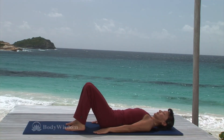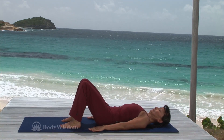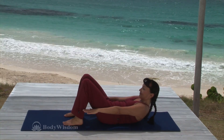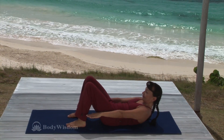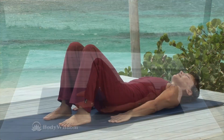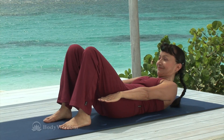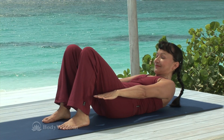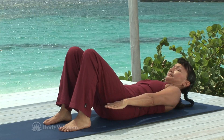And again, inhale, lengthen the cervical spine. Exhale, contract the abdominals, curl the spine up and reach with the arms. Inhale, hold the curl with deep lateral and posterior breathing. Exhale, uncurl the spine, return to start. And again, inhale, lengthen the neck. Exhale, engage the abdominals, curl up and reach through the arms. Inhale and hold, keeping the abdominals flat. Exhale, release back down.